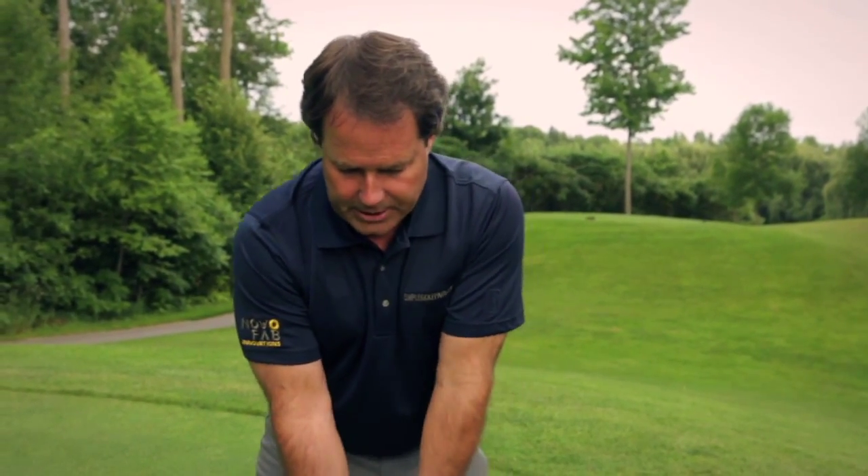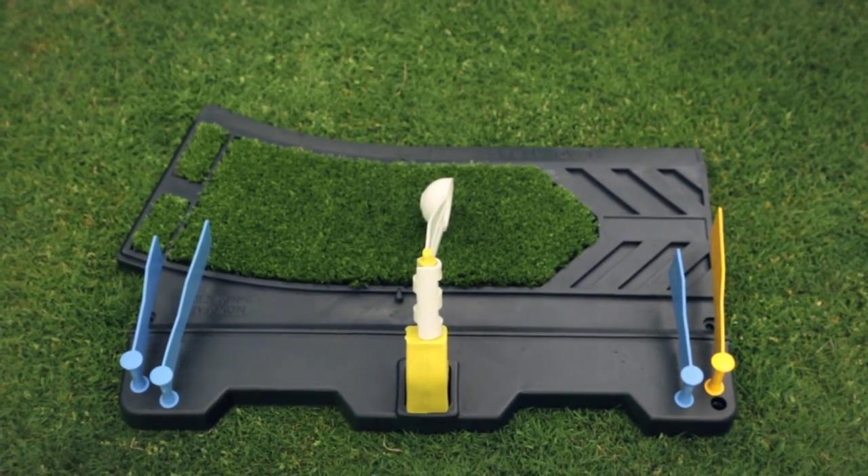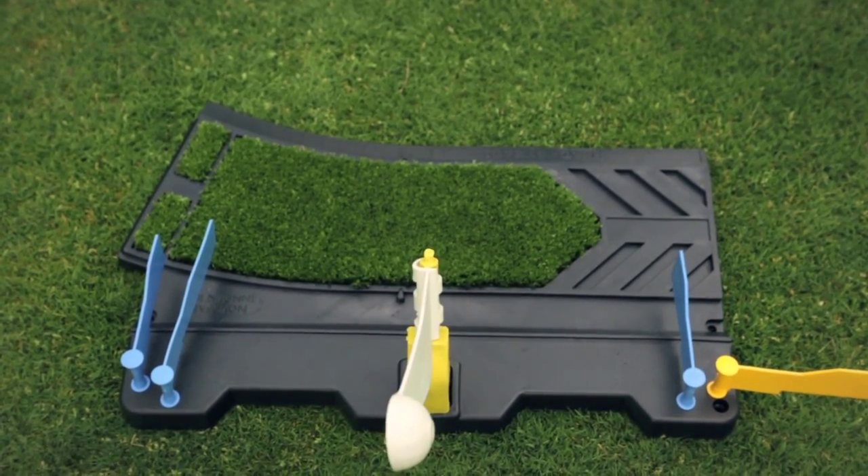As you set up, the objective is to hit the artificial ball and the yellow flag. Mission accomplished — a great golf shot.